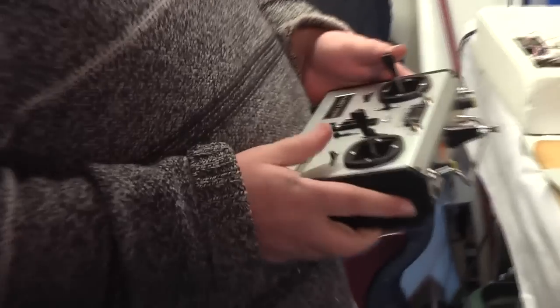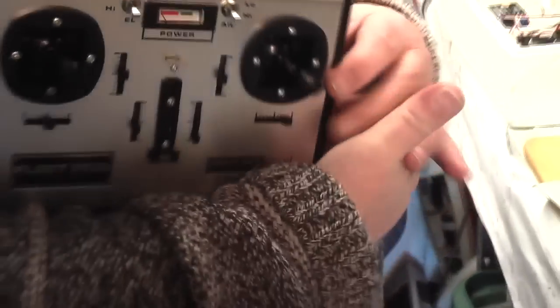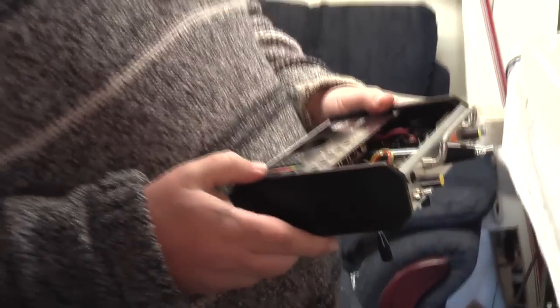And it's got mechanical trims as well — feel the click, they're quite positive too. I've already converted this to new batteries; it's now got 2,500mAh batteries in there, which should give it quite a long usage time. It used to have 600mAh batteries, so it's quite a performance upgrade. We didn't do a video on that but it's in there.